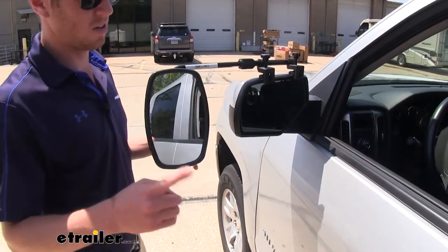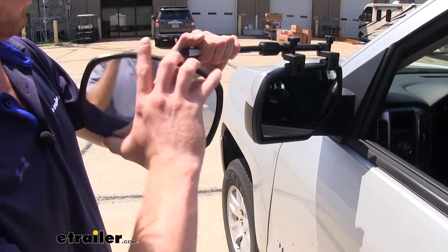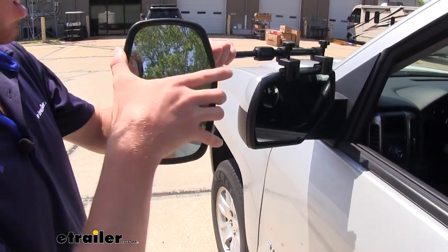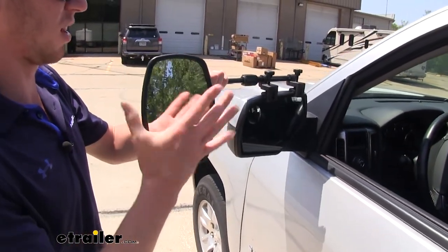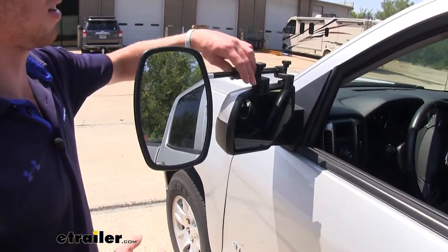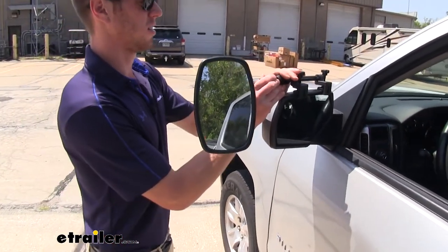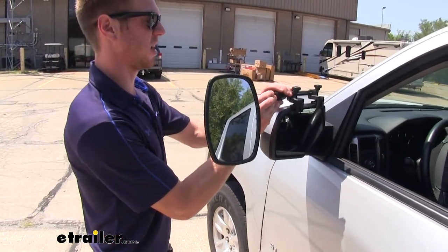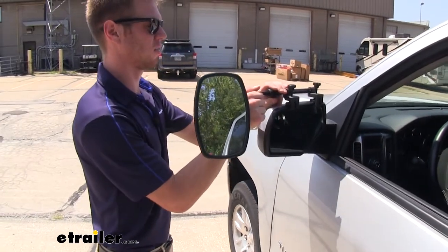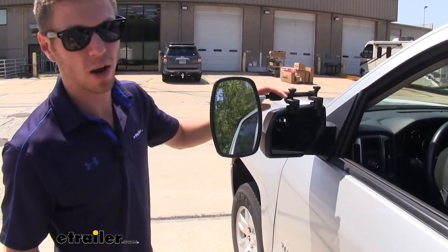This is going to add one additional mirror to your factory mirror, and it will be able to rotate 360 degrees and also tilt right and left and up and down to accommodate for whatever you may be hauling. It is a telescopic setup, able to extend and contract your mirror to again accommodate for whatever you may be hauling.